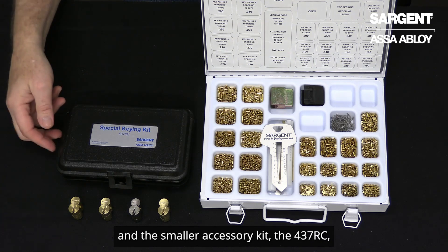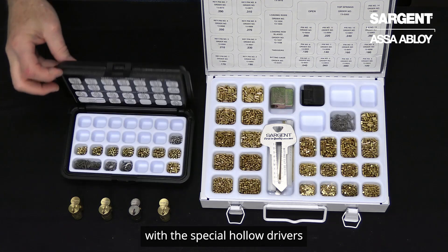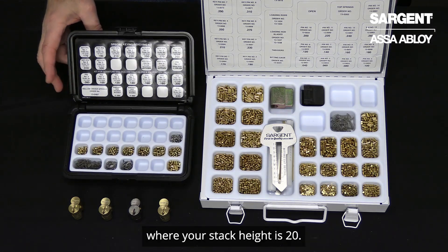And the smaller accessory kit, the 437RC, has the special hollow drivers and springs used in chambers 3 and 4 where your stack height is 20. These are the pinning kits used with Sargent large format removable core in the classic keyways.